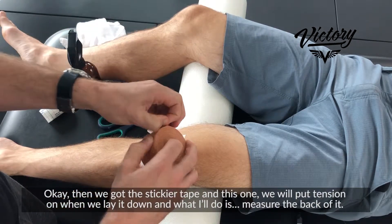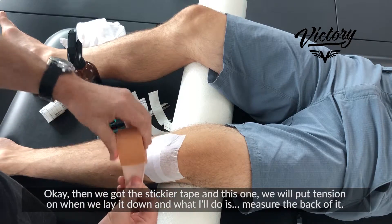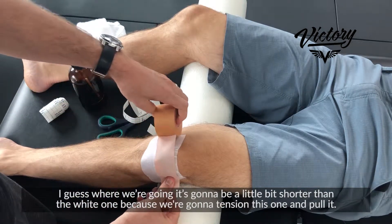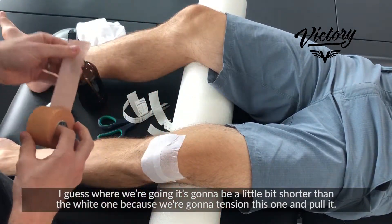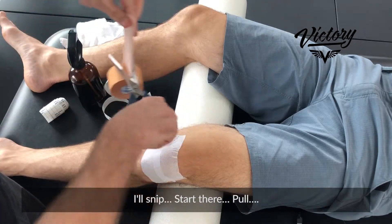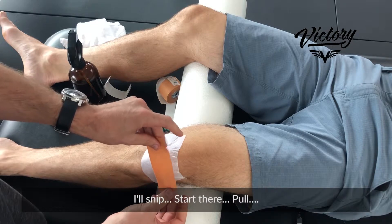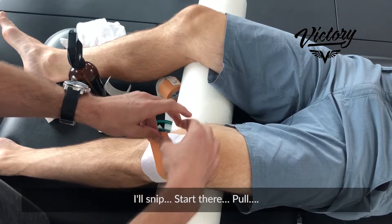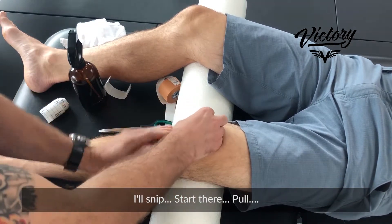Now we've got the stickier tape, and this one we will put tension on when we lay it down. I'll measure it — it's gonna be a little bit shorter than the white one because we're gonna tension this one and pull it. Snip, start there, pull — boom.